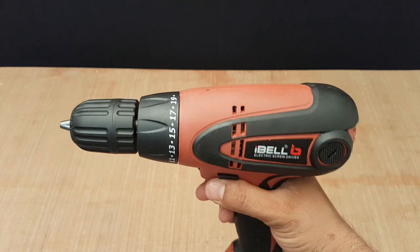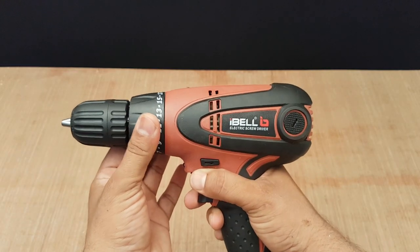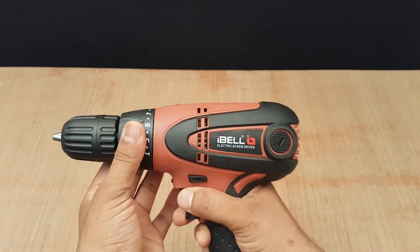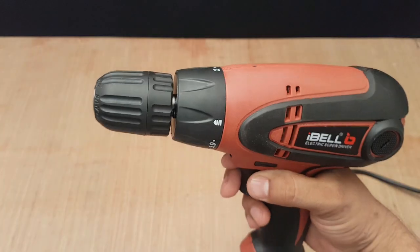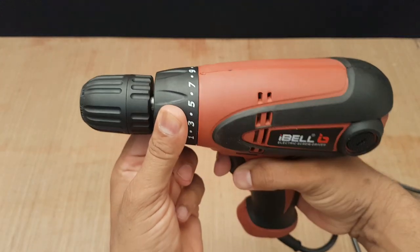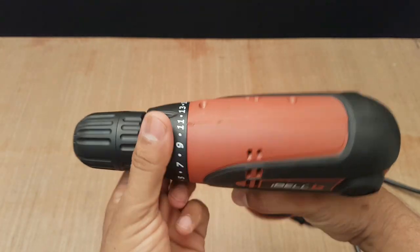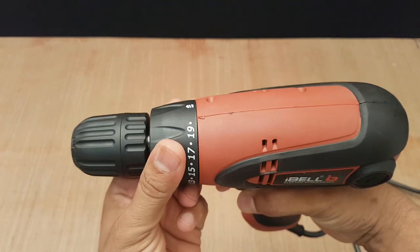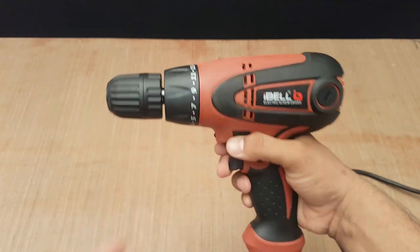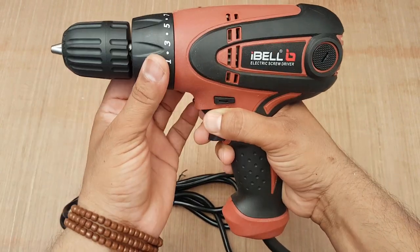This is a brushless screwdriver with a maximum 10mm diameter, and it has variable speed with a maximum of 750 RPM under no load. You can adjust the torque from lowest to highest, and the input power of this machine is 280 watts.